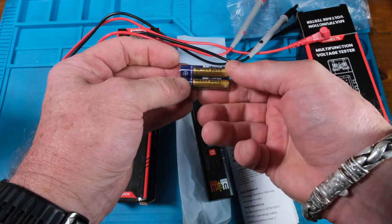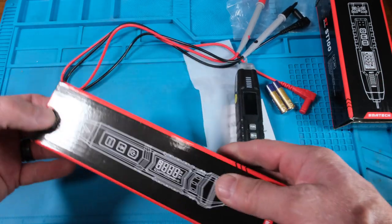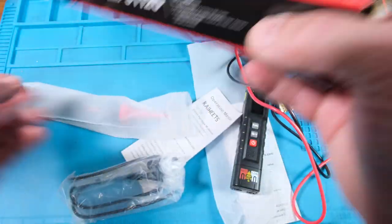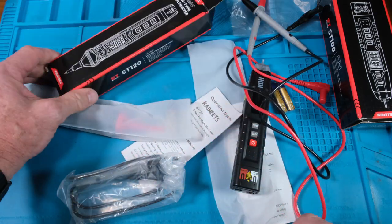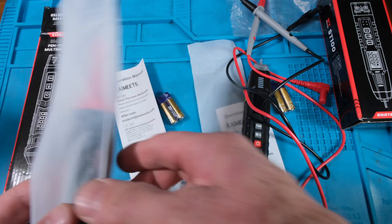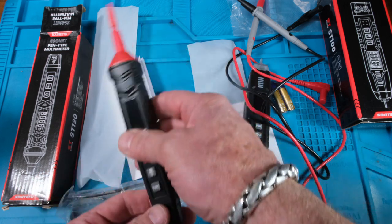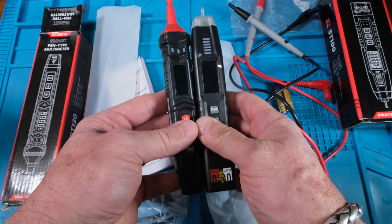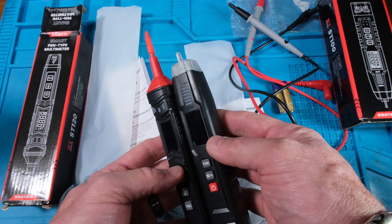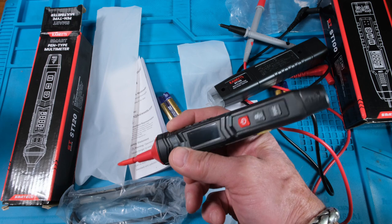We've got some Kendall heavy-duty batteries — triple-A's. Let's see what comes in the second one. Similar contents: two Kendall batteries and another manual. I'll do a quick comparison of the spec data, though my first guess is they're going to be very similar. The display on the multimeter version is a little bit larger — the pen is a little bit narrower since it is meant to be a pen.